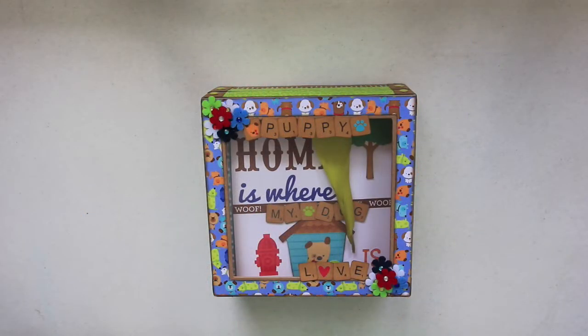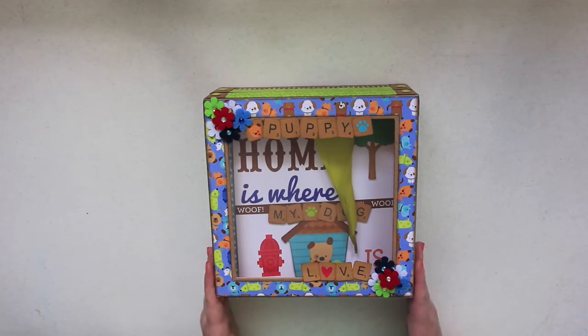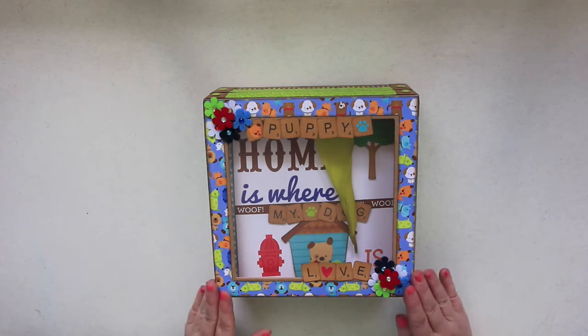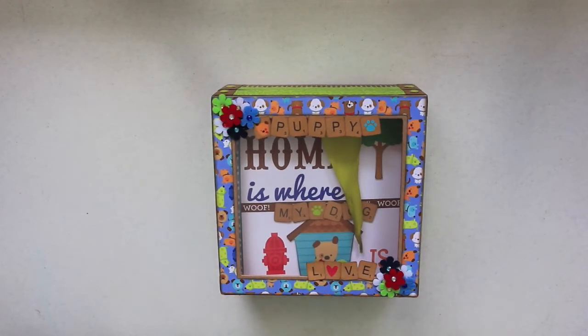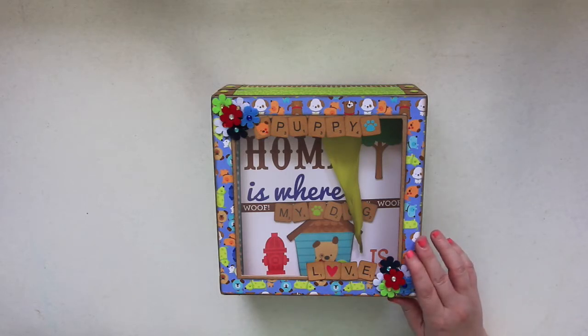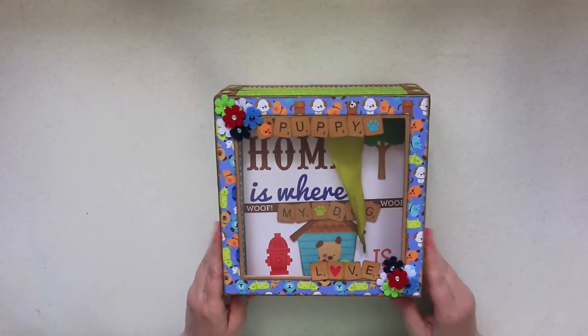Hey guys, I'm back with another video. Here is another album in a box — this is also the six by six everyday life small album by Paper Phenomenon. I really enjoyed making my first one so I thought I'd go ahead and make another one. I'm kind of into the pet theme right now, and I saw this really cute paper by Doodlebug called Puppy Love.